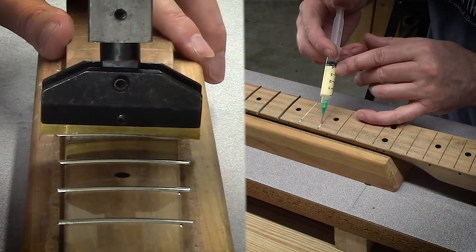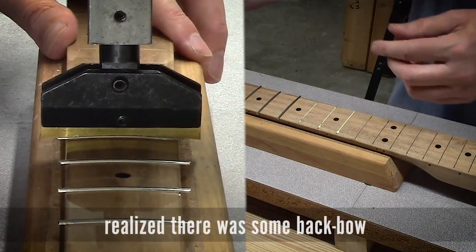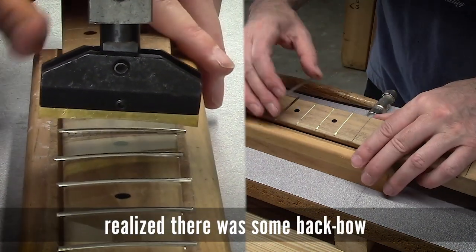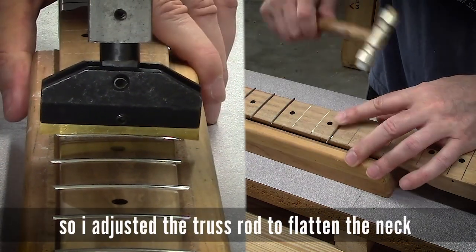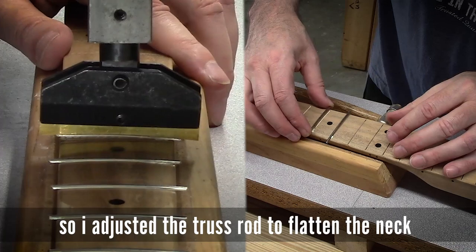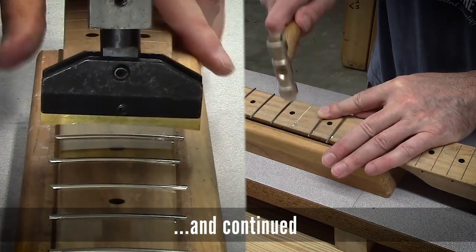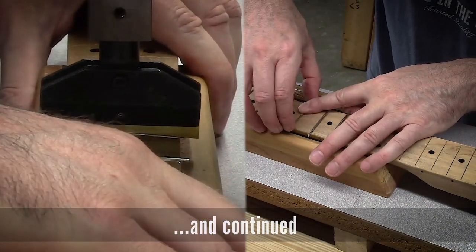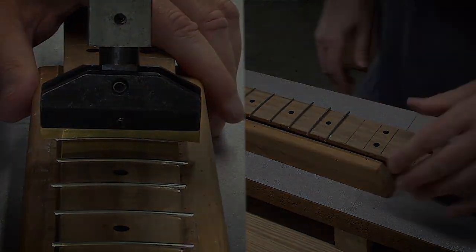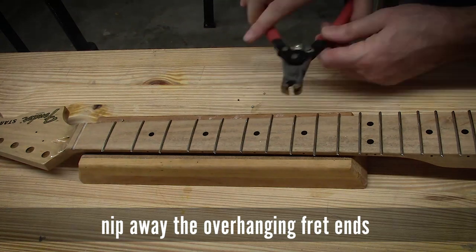Here we have a bit more of a close-up of frets getting pressed in. As I was starting, I noticed the fingerboard was moving a lot while I was pressing the frets in, and it took me a couple frets to figure out what was going on. I realized I had some back bow cranked into the neck. So I did adjust that out after I got these frets in, got the neck flat and leveled out, and everything pressed in good. Double-checked everything — all the frets seated really well.